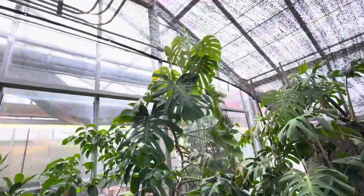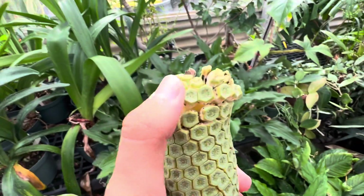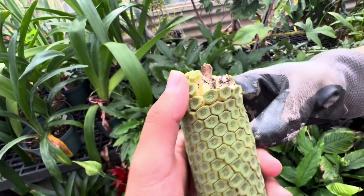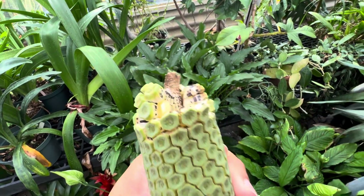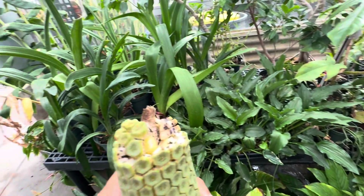You just have to put it in a bag. The scales... Yeah, the scales are falling off. They're ready to go. It's ready. You can eat it. So when they ripen, they ripen from top to bottom. So the whole fruit might not be ready, but you just gotta be careful.